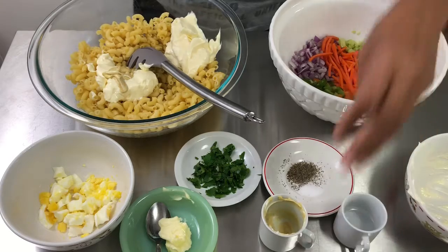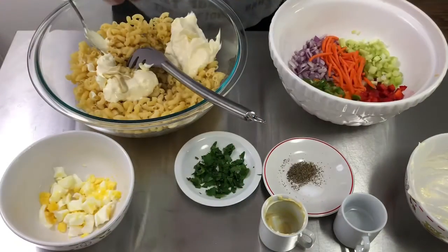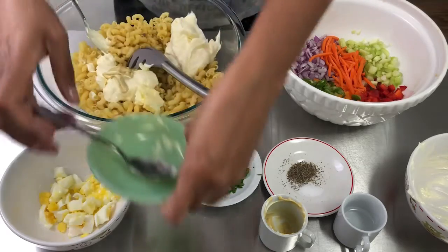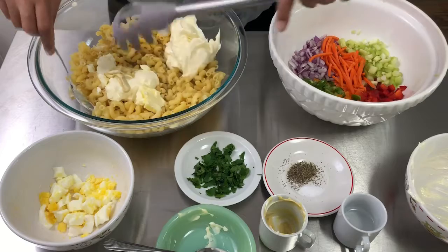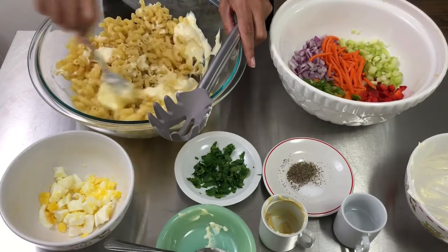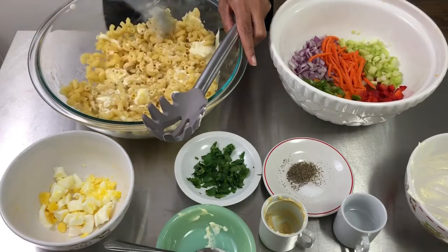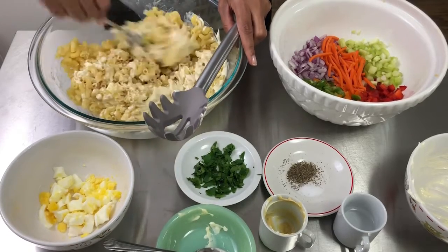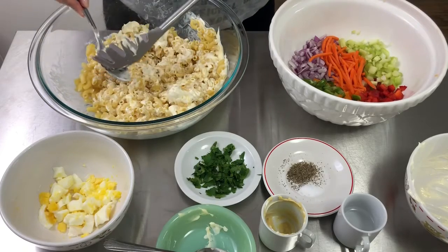Let me go ahead and get that butter in there too. I'm gonna stir this in a little first before I do the next step, just a little bit to get that incorporated before I mix the rest of the stuff in.